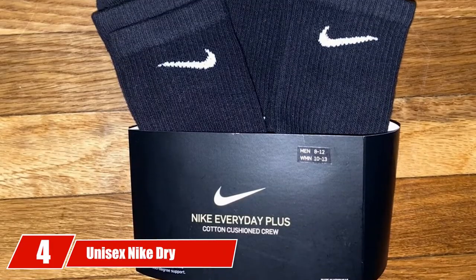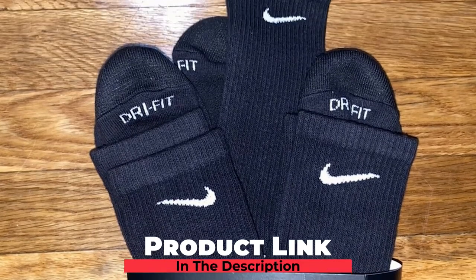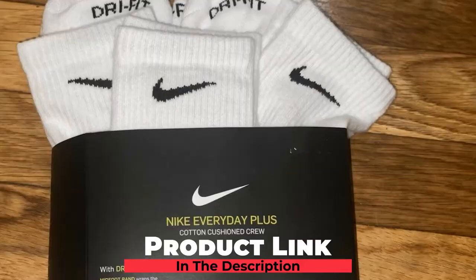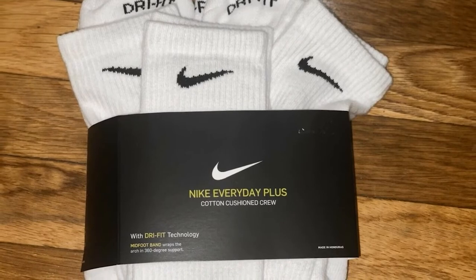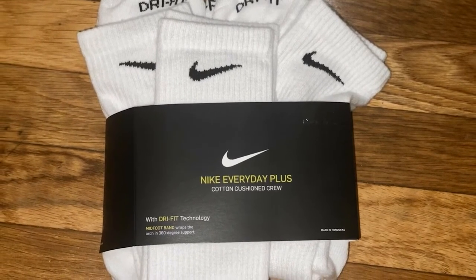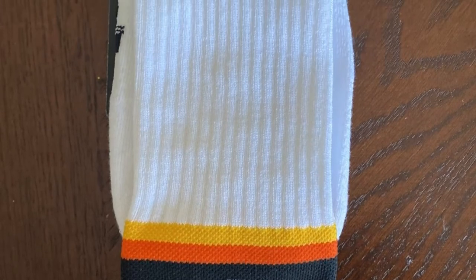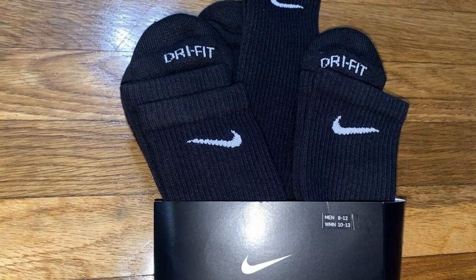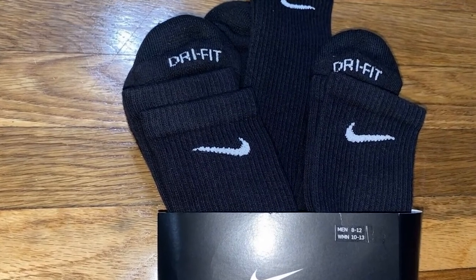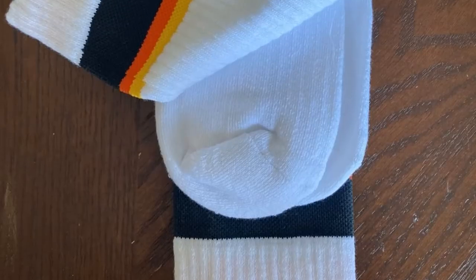Next at number 4, we have the Unisex Nike Dry Cushion Crew Training Socks. If you're looking for basketball-specific socks that can be worn by both male and female players, you can't go wrong with these. Proudly designed in the USA by Nike, they are made for performance and durability. Like the other Nike pair, these come equipped with DryFit technology to ensure your feet remain dry and comfortable all day long, with mesh panels that facilitate maximum ventilation.